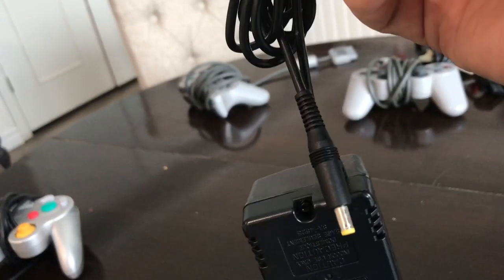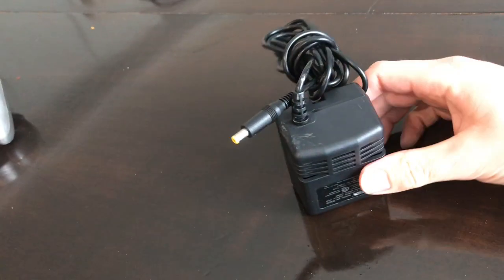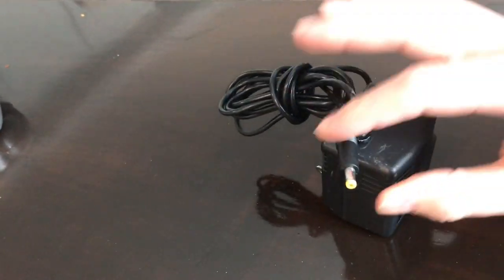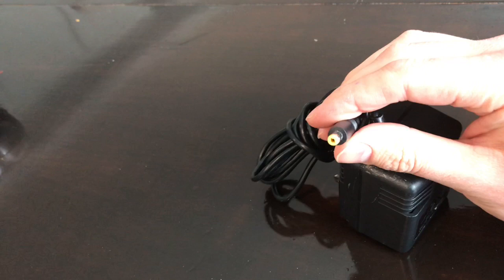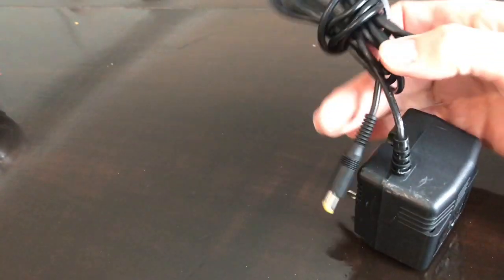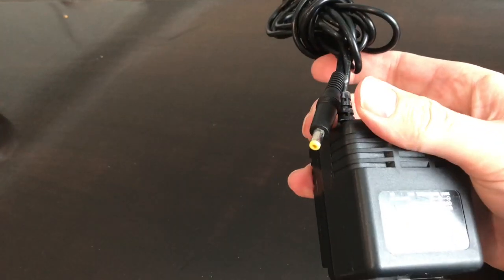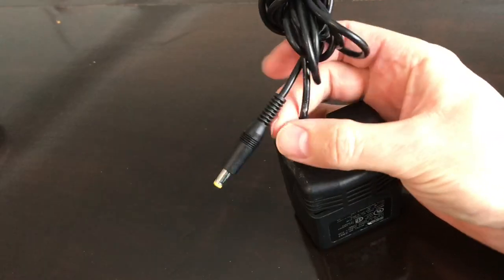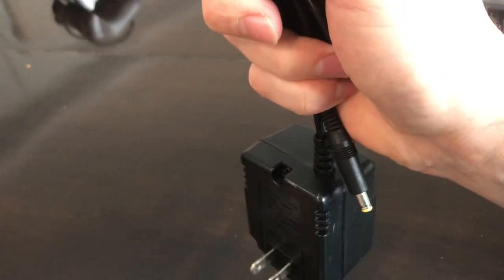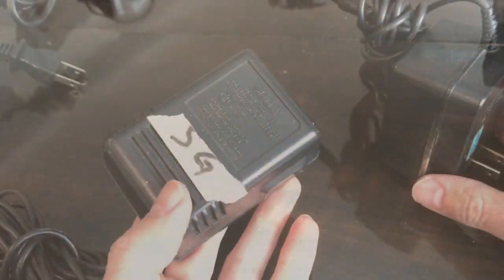What I also like is that sometimes - for example here - this looks like it's going to be for a Sega Model 2, a Genesis Model 2. I can tell by the yellow tip on the end. You get familiar with these after a while. This will not work on a Model 1, so that's important. If I have this cable sitting around somewhere and I pick it up thinking 'great, Sega, I need this' - it might not be the one I actually need. I want to be able to see the end, and that's something I've tried to maintain with wrapping these.